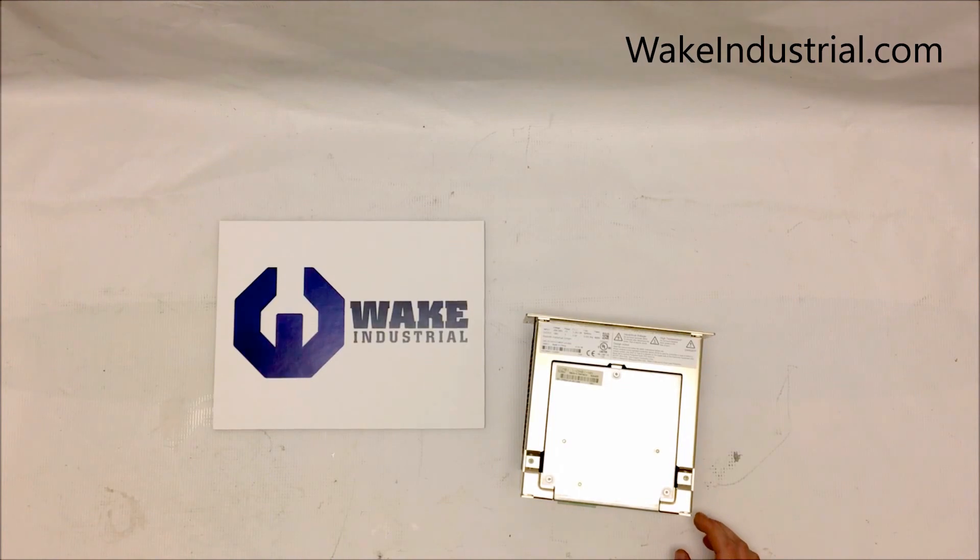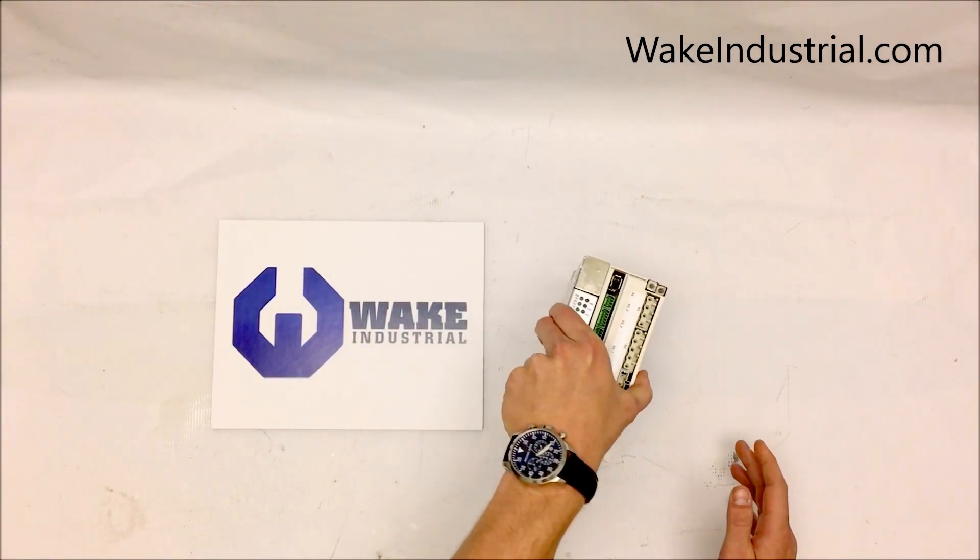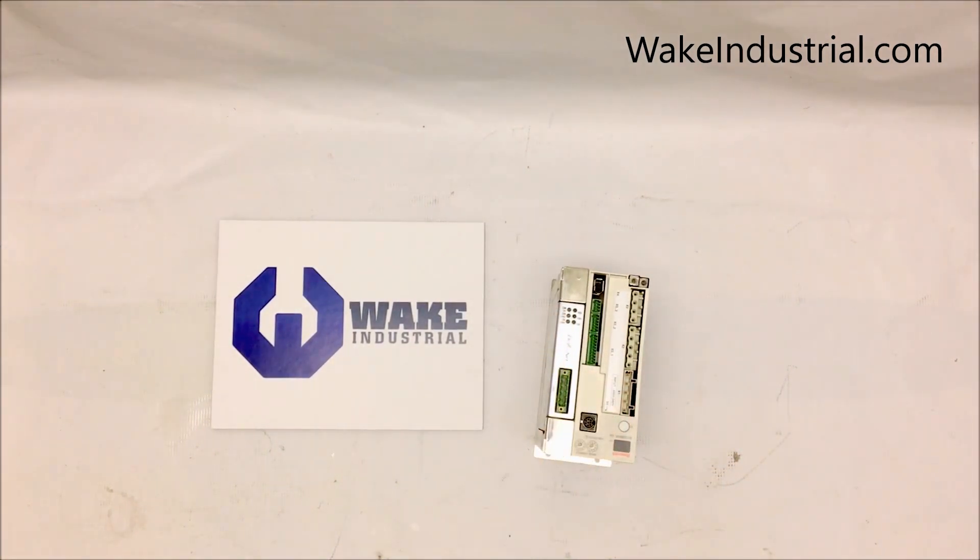Here at Wake Industrial, we supply our customers with the best depth of information, making your buying decision easier. We understand the complexity of automation parts, and that's why we always provide a thorough specification list and factory produced manuals for all of our products.